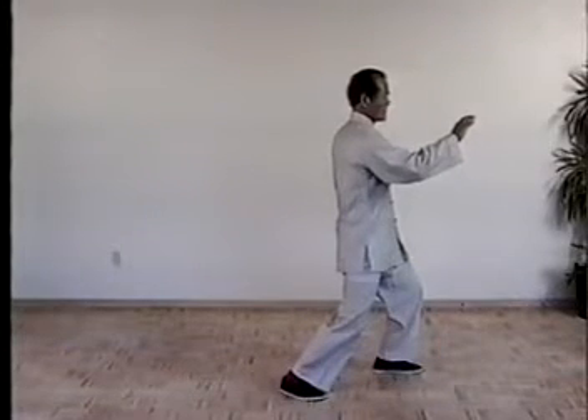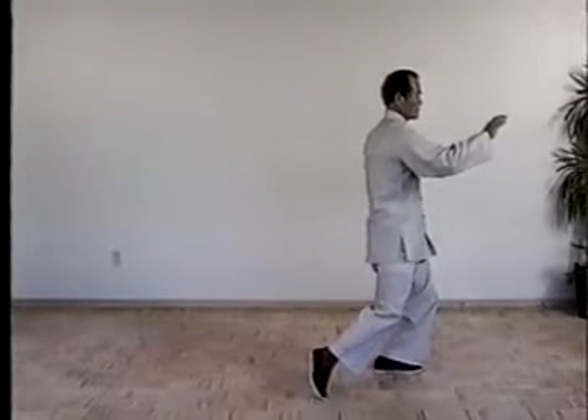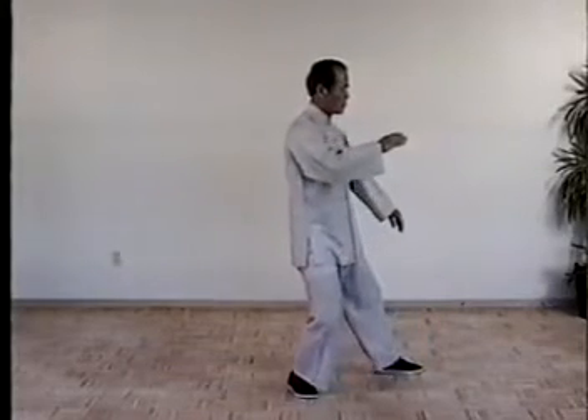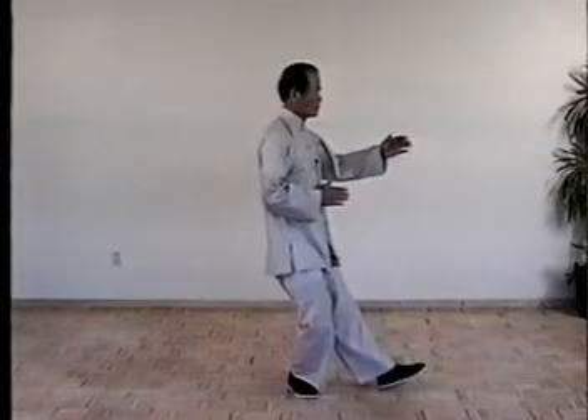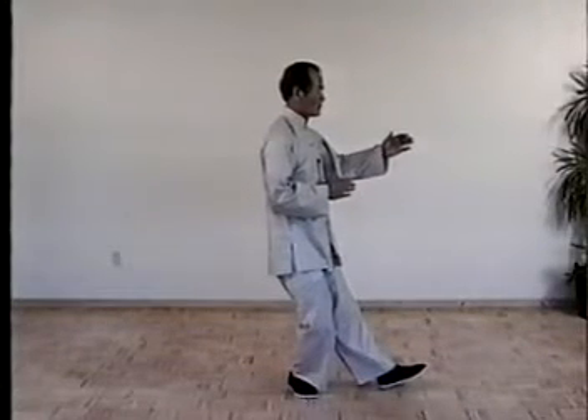Then next one, play guitar. Shift the weight to the left completely. Pick the right foot and pull it down. Shift the weight, turn palm in, move left foot. Left heel to the floor. Right palm facing left elbow. Fingers point front.